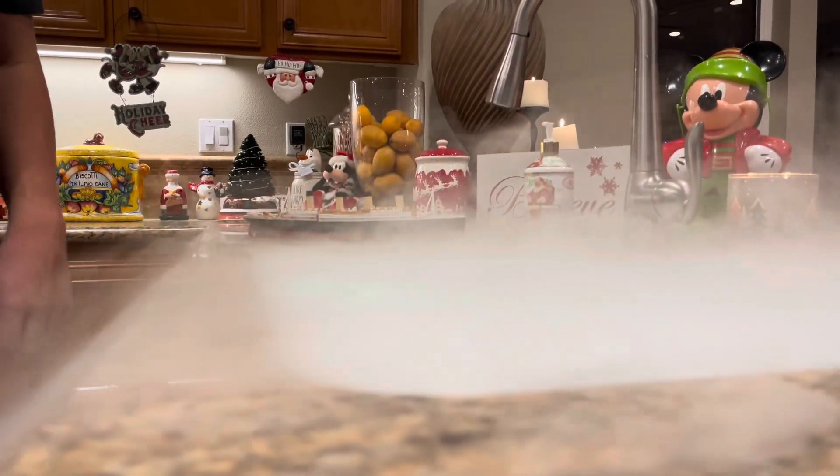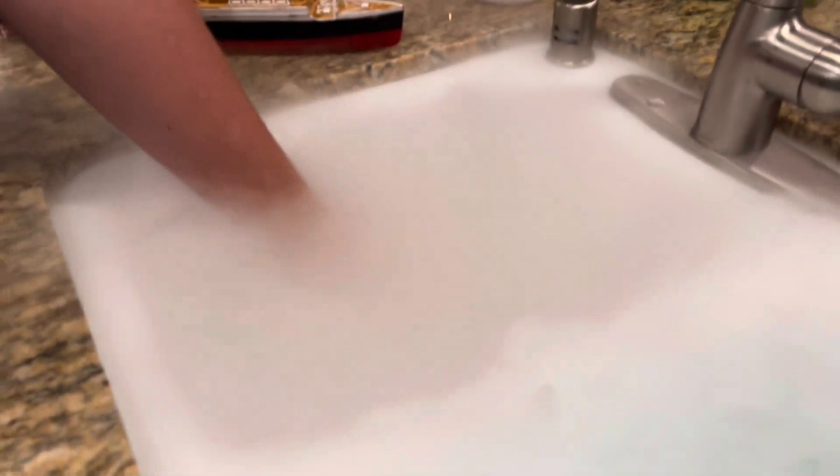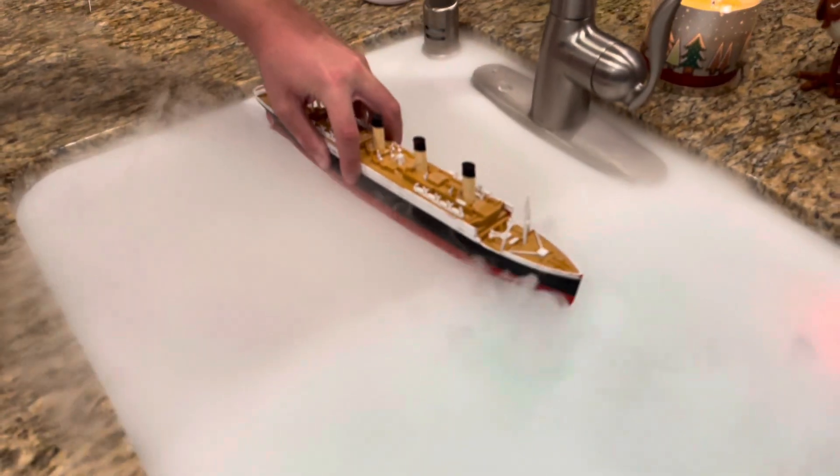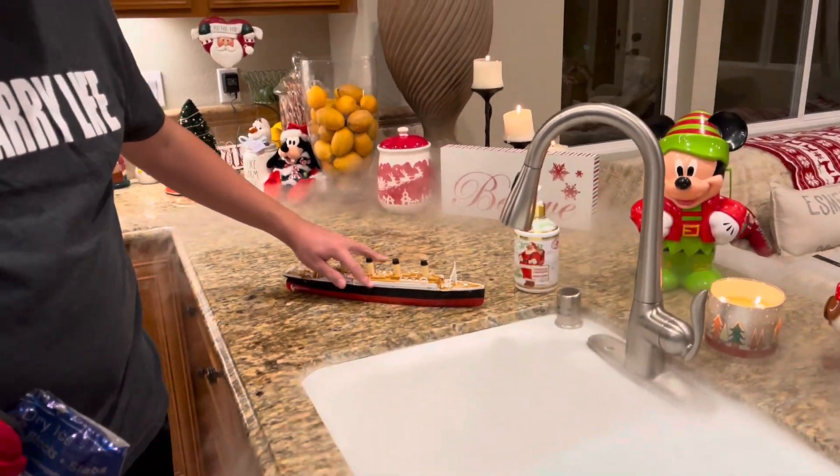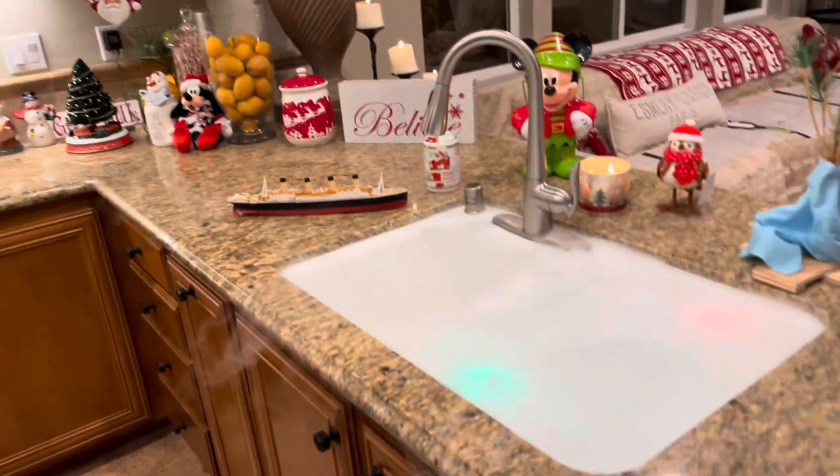Dry ice is cool because it kind of flows like water in a way. If I put my hand in here, you'll see it — it looks like there's water here. Your hand disappears in here. Make the Titanic disappear in the fog. You guys want to find the Titanic? That's awesome — you can always do a sinking in the fog. By the way, this stuff goes everywhere, it goes on the ground.